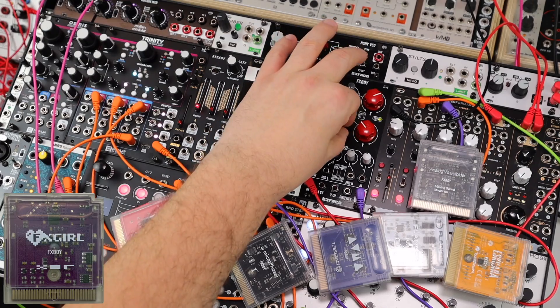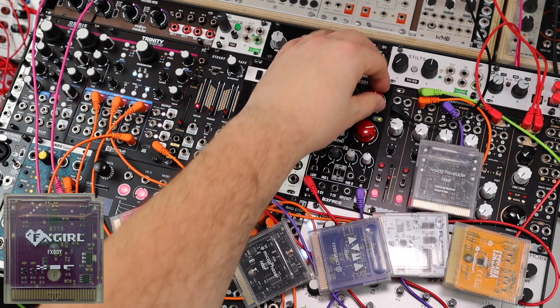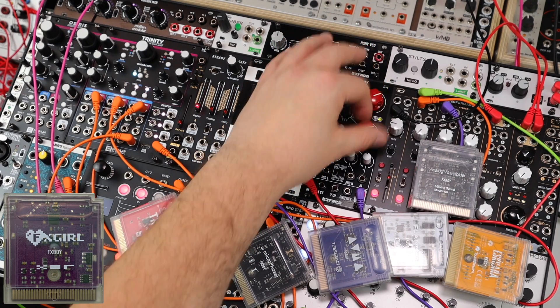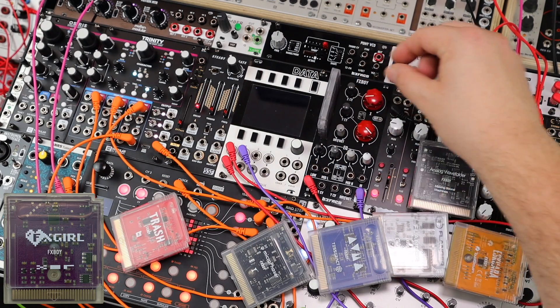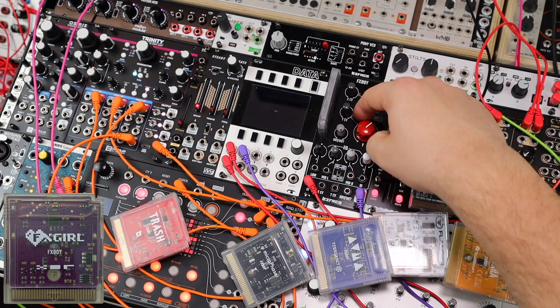Effects Girl from XR Electronics — this is a granular style effect. It's a little metallic, kind of granular grabs. It's not full-on granular synthesis, as the word granular might make you think. Then we have a lo-fi delay.